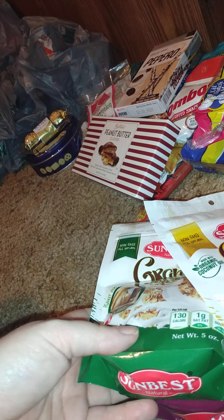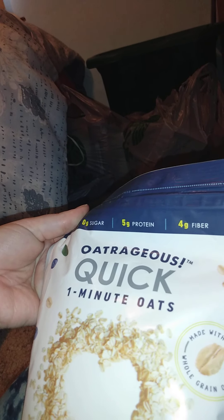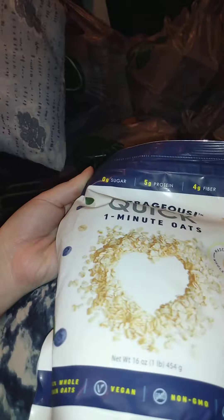That's pretty much the snacky gift things. Then we got three granola varieties to put in oatmeal: honey with super seeds and flax, pumpkin, peanut butter and almond and raisin — all five ounces. We also got the outrageous quick one-minute oats — 16 ounces, whole grain, vegan, non-GMO, no sugar added. He likes it; I don't really care for oatmeal.